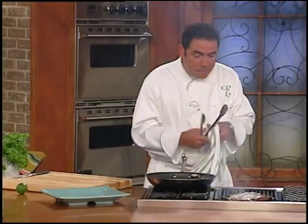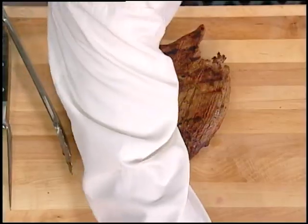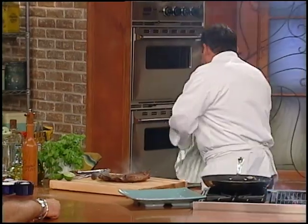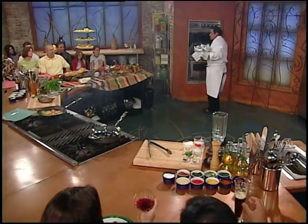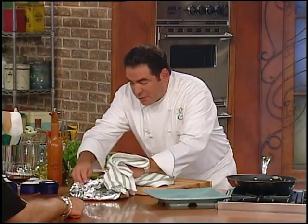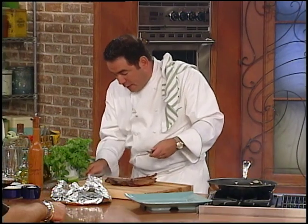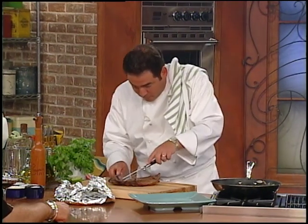We're going to take the skirt steak off and let it rest for a second. Cut a little lime juice over it, just a little lime like this. Then we get our tortillas out of the oven — keep them nice and warm in case you don't have a tortilla warmer. After a couple of minutes of resting, you want to slice against the grain on an angle.